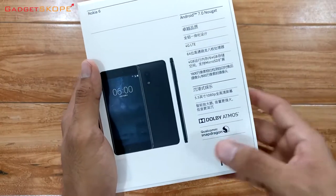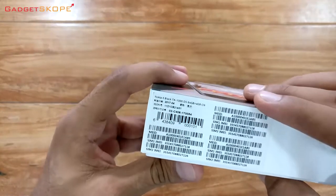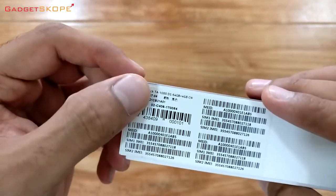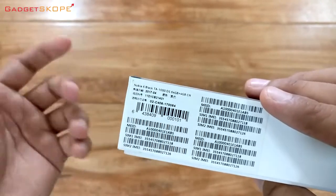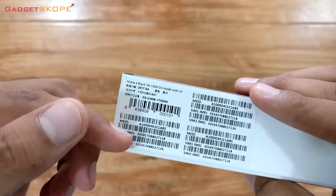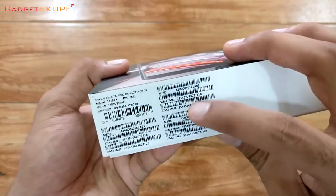It is powered by a Qualcomm Snapdragon processor. Here we have the Nokia 6 in black — it is a black colored phone, product of China since we imported it. Here are all the IMEI numbers since it is a dual SIM phone, so two IMEIs.